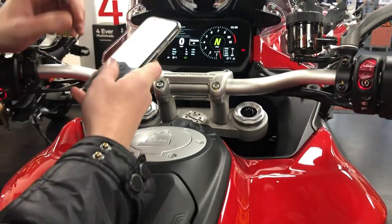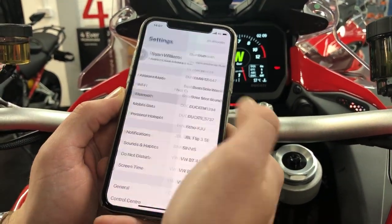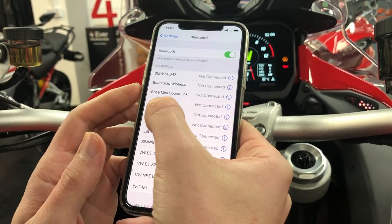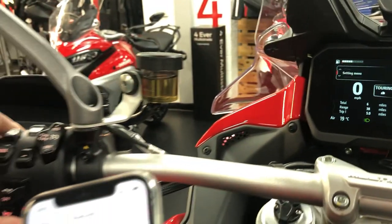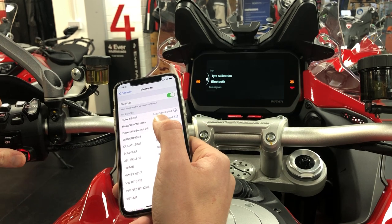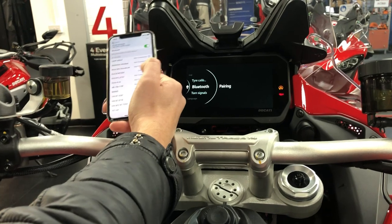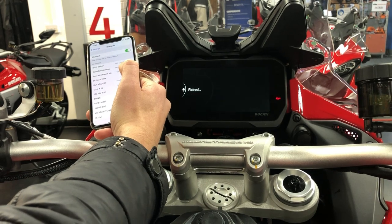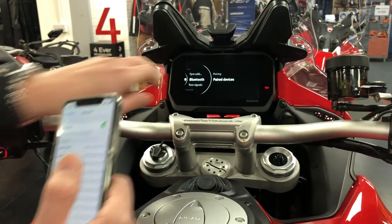The main thing to do first is connect your phone. Go to your phone settings and make sure your Bluetooth is on — mine's already connected. You'll see the bike listed as 'Ducati'. Then on the dash, go into the menu, scroll all the way down to Bluetooth, click that, and click Pairing. It should bring up your phone. As you can see here, mine shows 'Ryan's iPhone' — phone's connected.